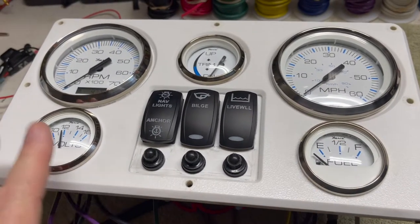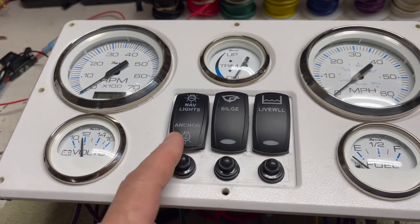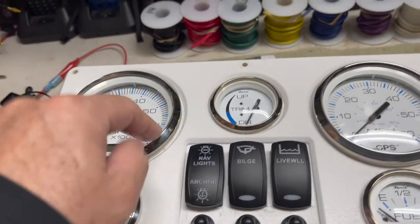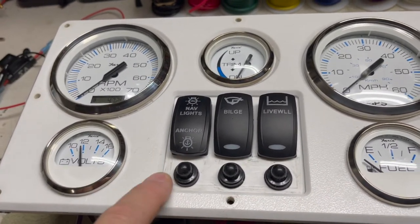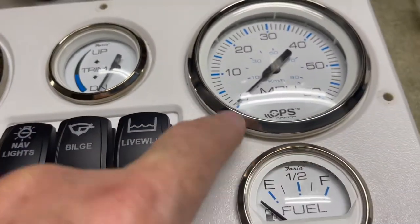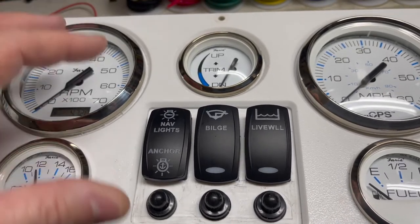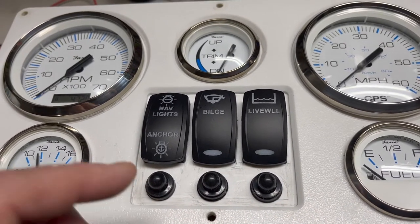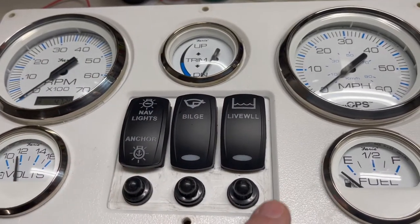I want to go over the panel. I've completely redone the whole panel including all the wiring underneath. I've installed new switches and breakers. One thing I noticed is a design flaw in this particular panel — there are some recessed areas and a beveled area that collect water. If it rains or salt mist gets in there, it can potentially leak through and get the gauges and wiring wet underneath.